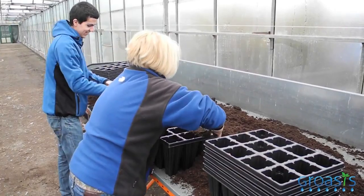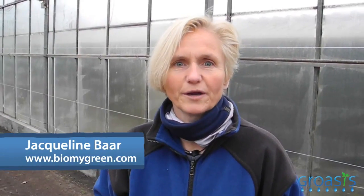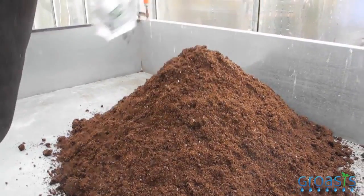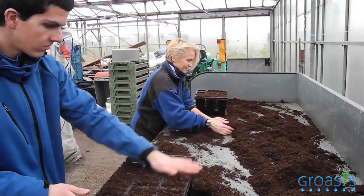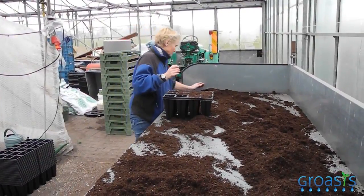I'm Dr. Jacqueline Baer. I'm the founder and owner of the independent advising agency BioMyGreen, specialized in sustainable salt technology. The main goal of this experiment is to investigate whether we can grow crops like tomatoes, cucumbers, etc., with as little water use as possible. This is very interesting because one of the big issues worldwide is the limitation of water.